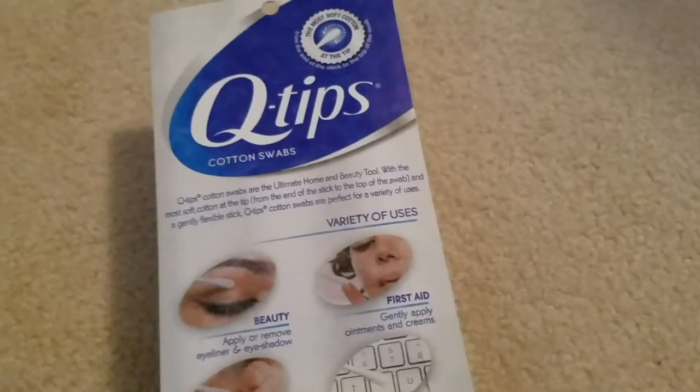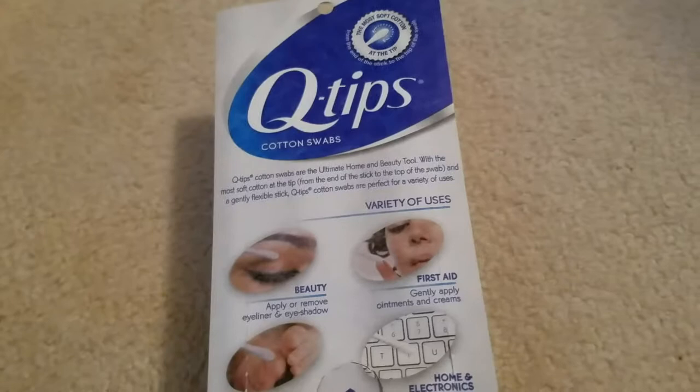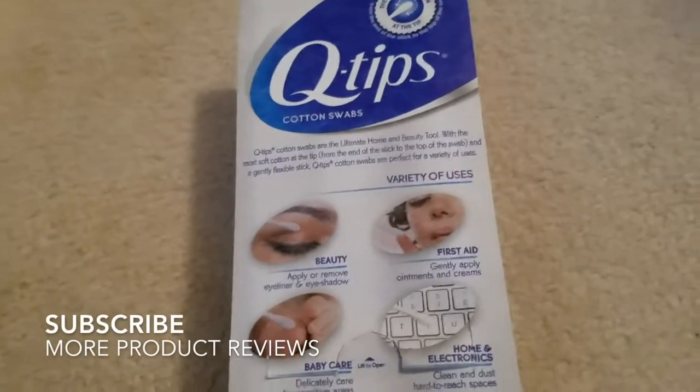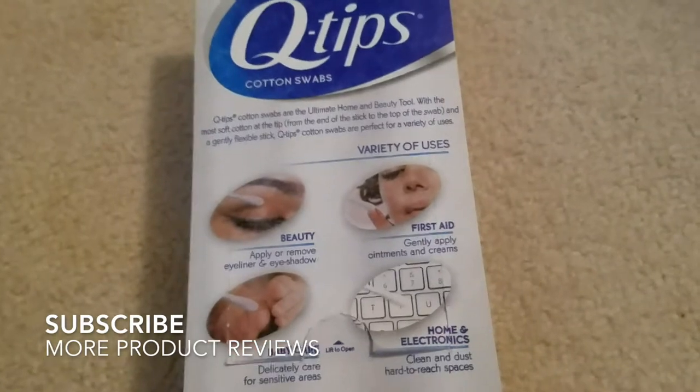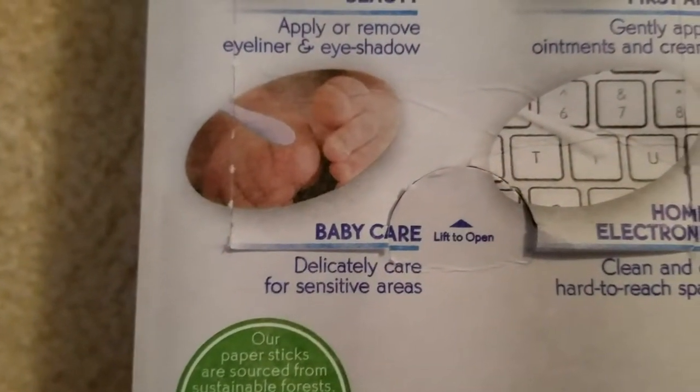I've tried other brands like Assured Q-tips, which are fine for beauty tools, but they tend to be a little flimsy when it comes to cleaning out your ear. I find Q-tips to be the best brand.